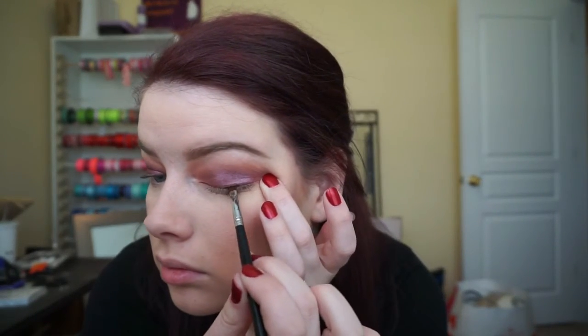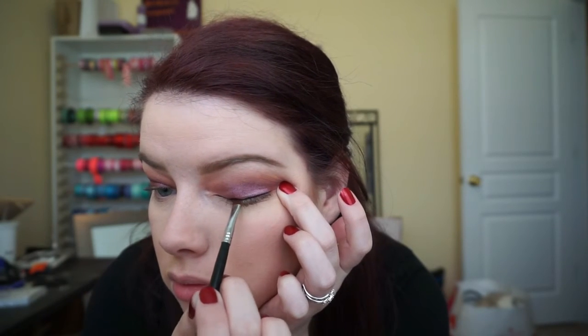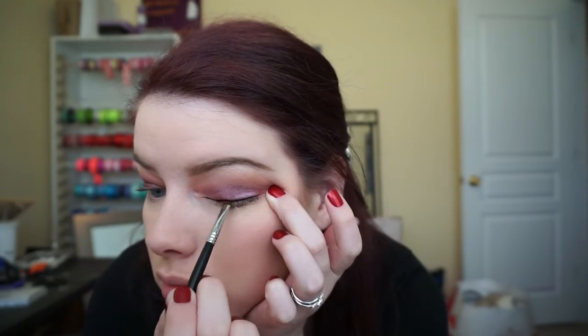I only did one brow since it takes forever on camera. Then I'm going in with my Milani Brow Fix brow kit and using the top highlighter shade — I'm not sure of the name, but it's my favorite for highlighting under my brows with almost any look.